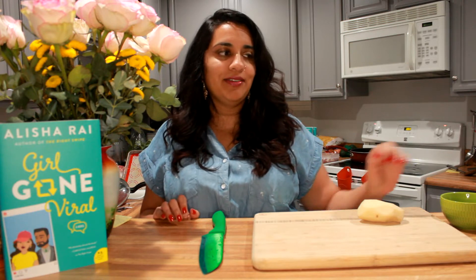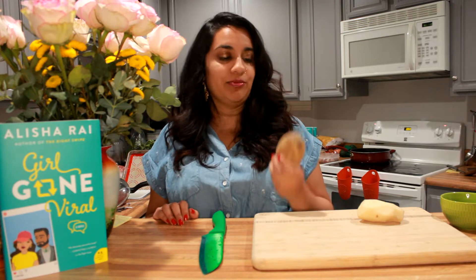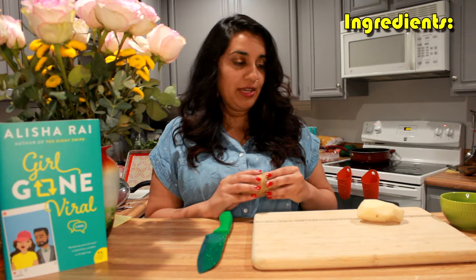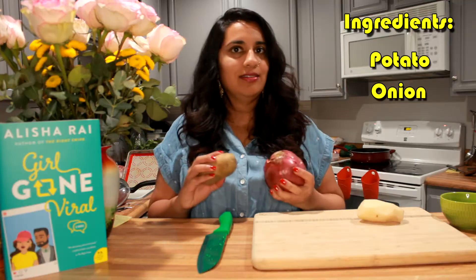Today we are going to be using my favorite ingredient in the world: the potato. I love potatoes. I like them fried, I like them baked. French fries are probably my favorite food in the world — actually, tater tots are probably my favorite food in the world, but tater tots are kind of like a french fry cousin.